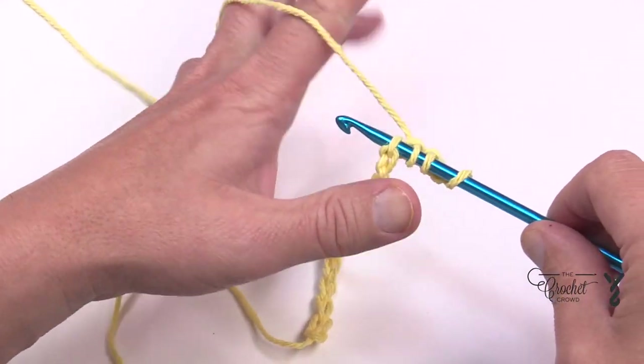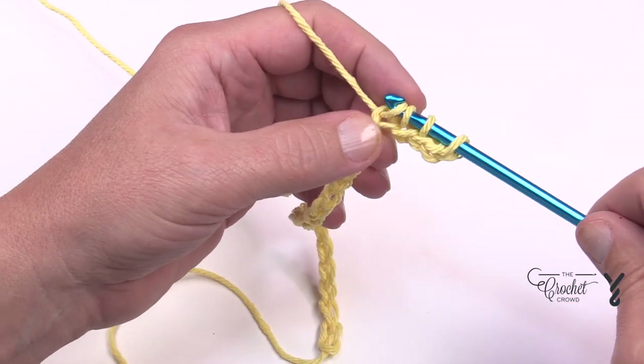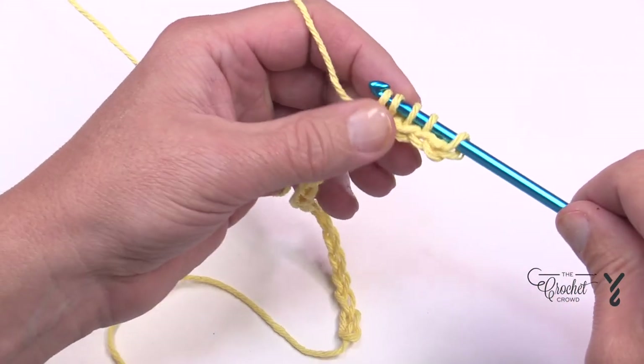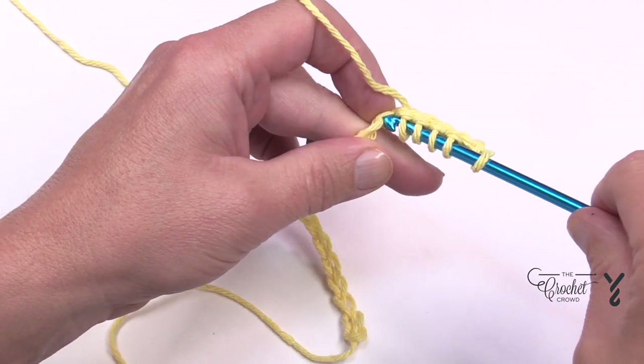So you're just going to go in, yarn over, pull through, and push down the shaft — do that all the way down your chain. In, yarn over, and push. I'll stay quiet as I continue the rest of the chain.